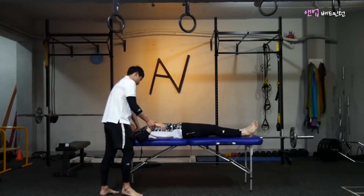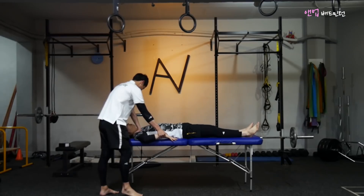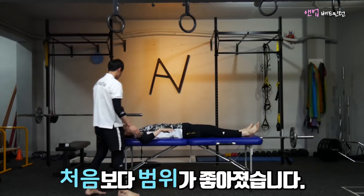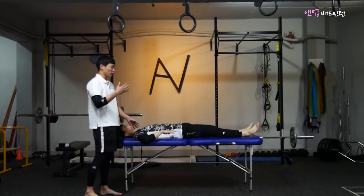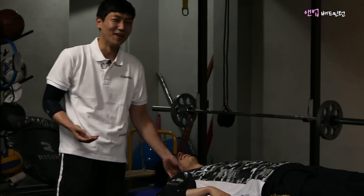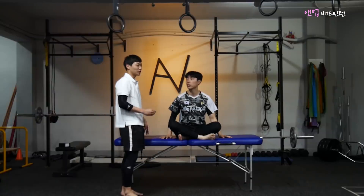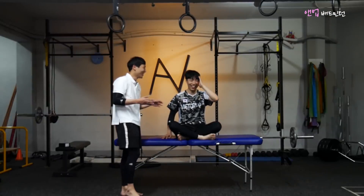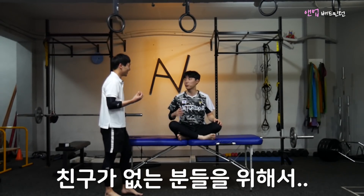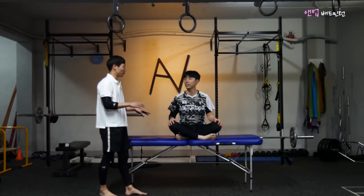쭉 눌러놓고 스트레칭하면 어깨가 닿는 느낌이 나시죠? 이렇게 스트레칭해 주시면 됩니다. 근데 친구가 없으신 분들을 위해 혼자서 할 수 있는 방법도 알려드릴게요.